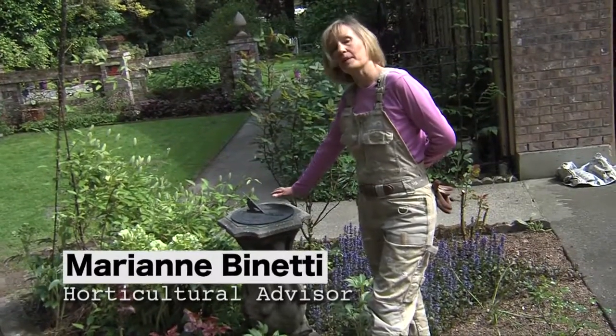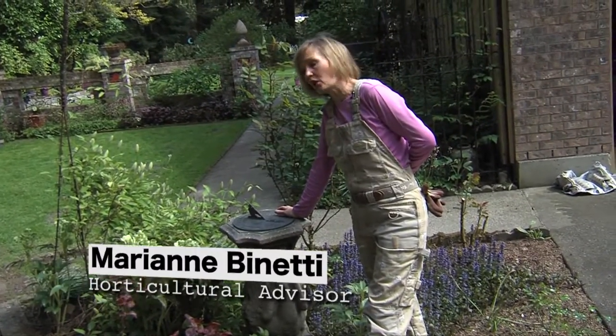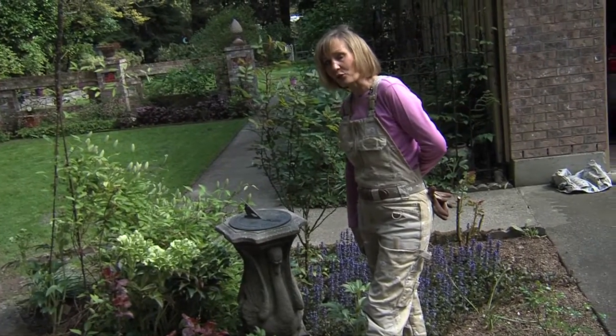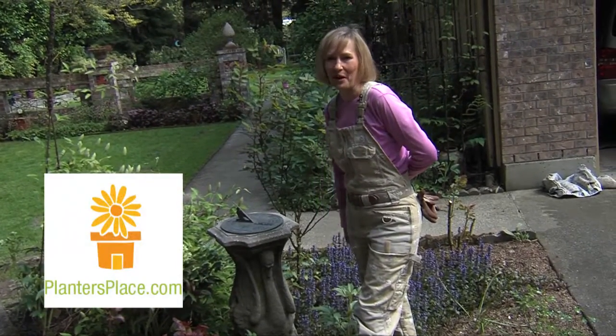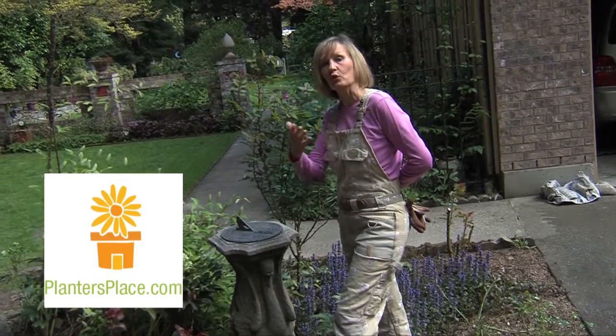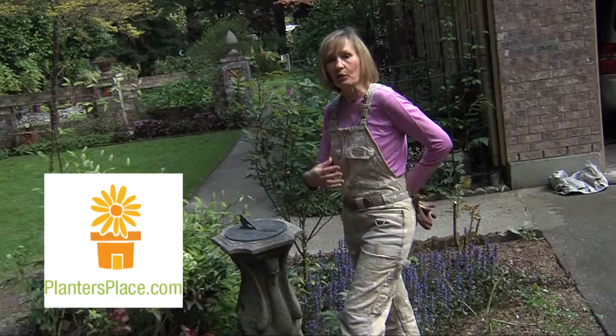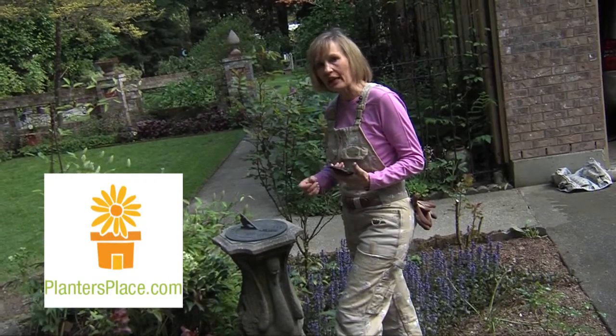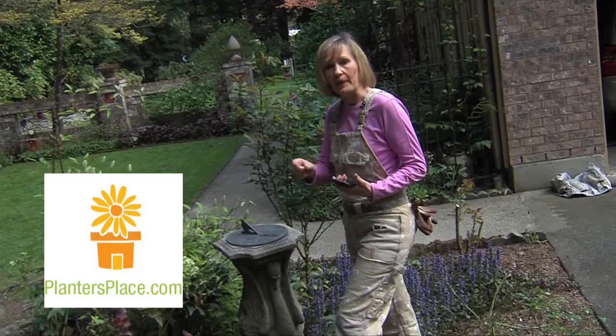Hi there. I'm standing by my sundial in the midst of my rose garden and the sundial says it's time to answer questions for plantersplace.com. Now www.plantersplace.com is the website where you can ask me garden questions and I answer them within 48 hours. So visit the website, sign up, and then you check back and in 48 hours I'll answer your gardening questions.